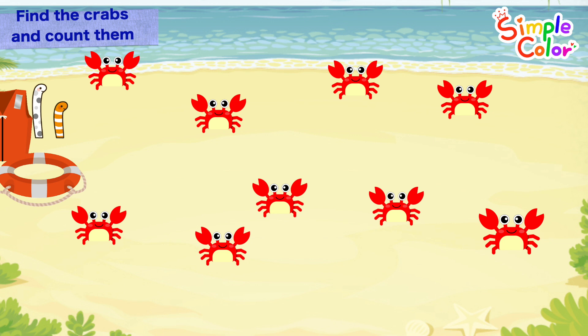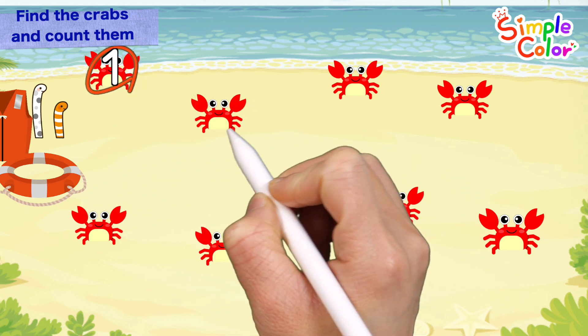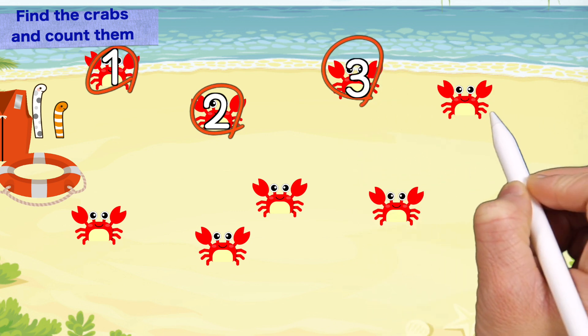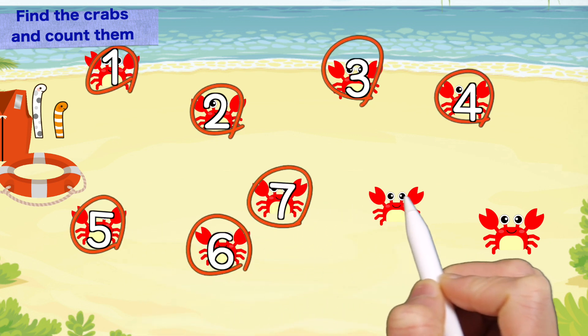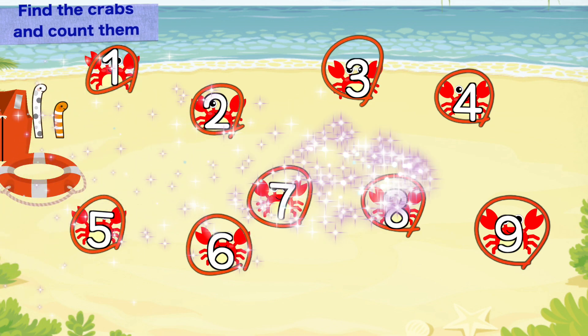It's a seaside beach! Shall we find a crab and circle it? Two, three, four, five, six, seven, eight, nine. How many crabs are there in total? That's right! There are nine crabs in total! Good job!